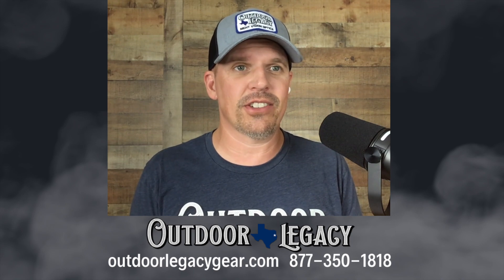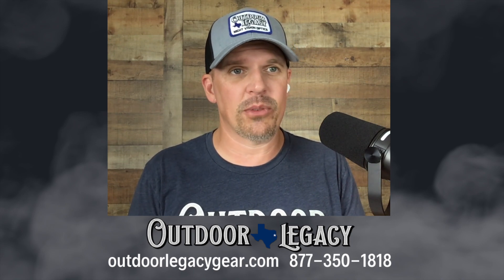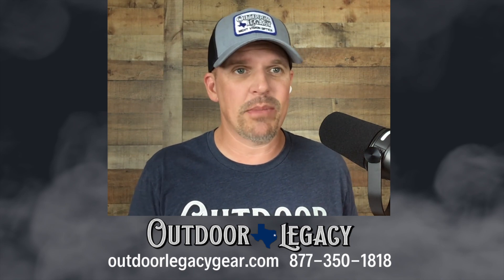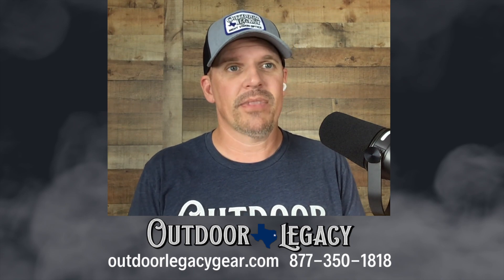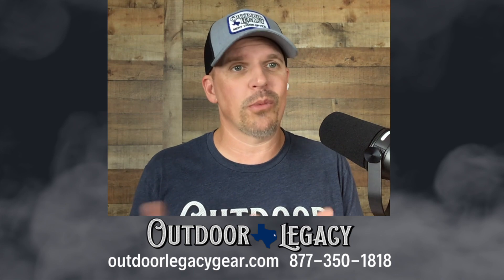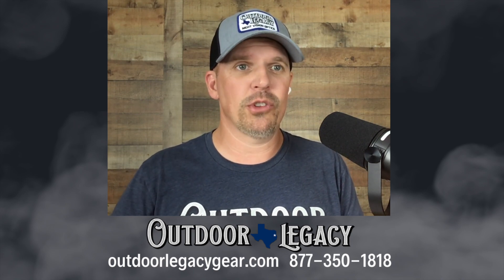You can go to outdoorlegacygear.com or you can call us at 877-350-1818. Hans and I would be happy to talk to you about the scope. We've had it for about three months, so we've got a lot of time behind it and we'd be glad to tell you how it compares to other optics and what you can really expect out of it.